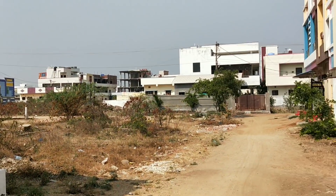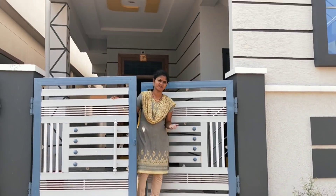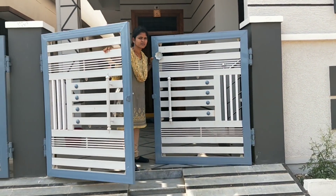This is a 25 feet road. We are going to take a look at the main road.